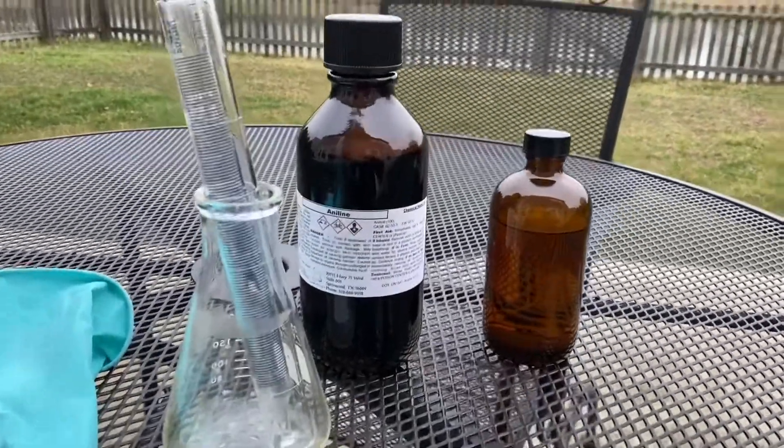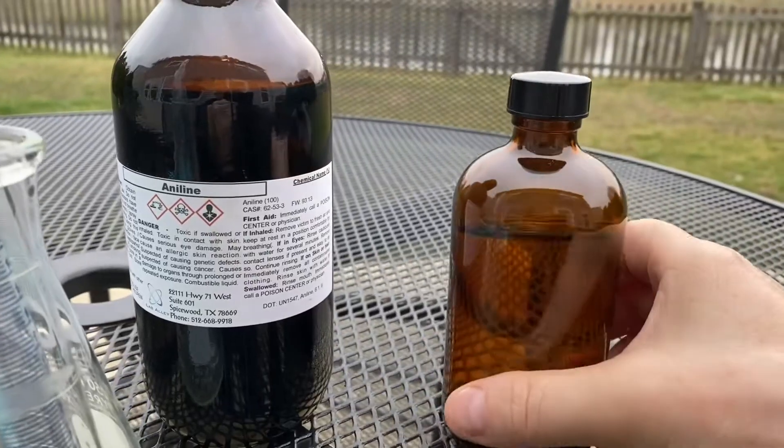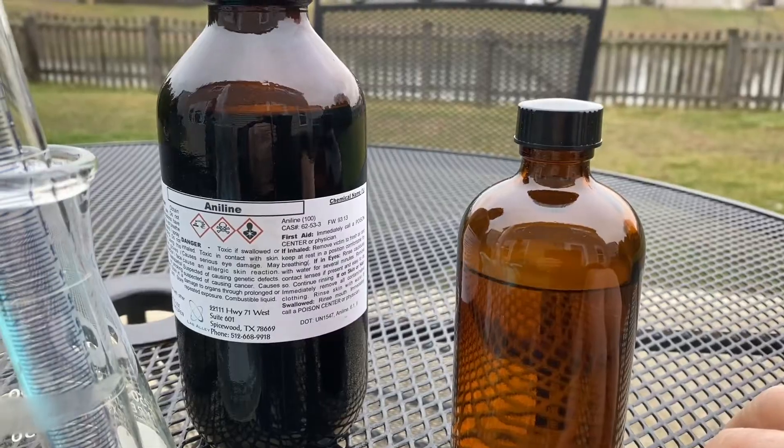So all you need for this lab is just a test tube, of course your aniline, and fuming nitric acid. Not your typical 70%, but it needs to be like 95% nitric acid.